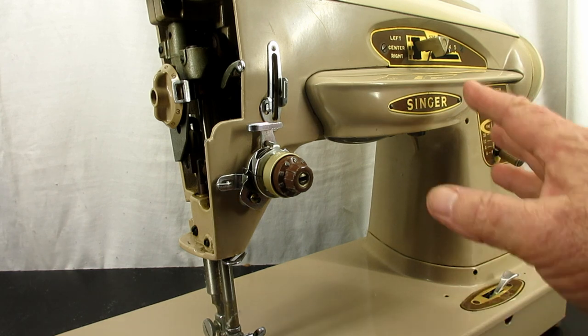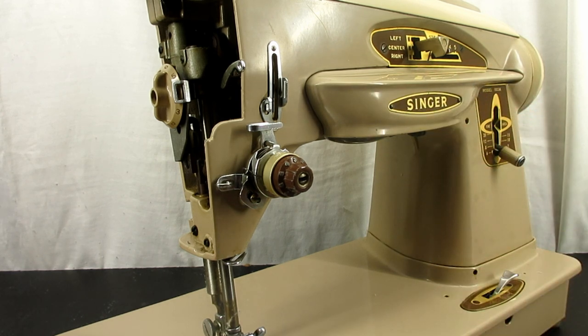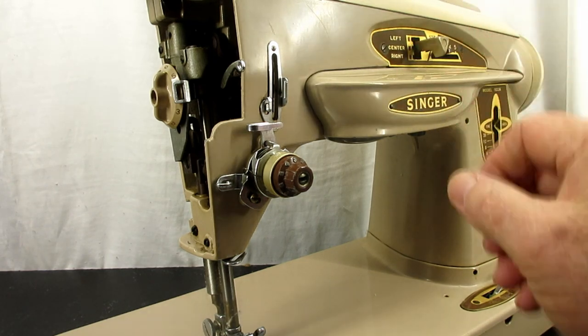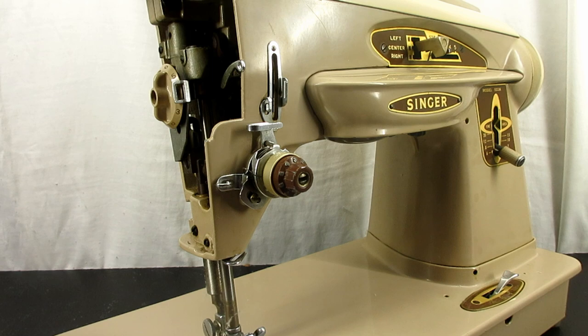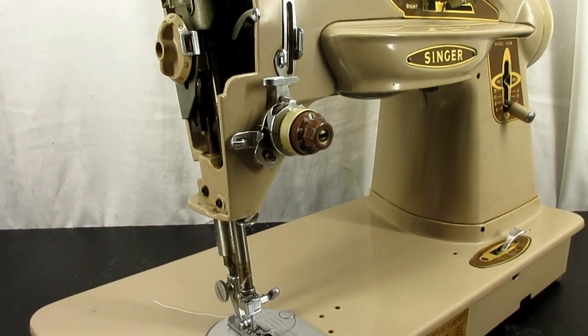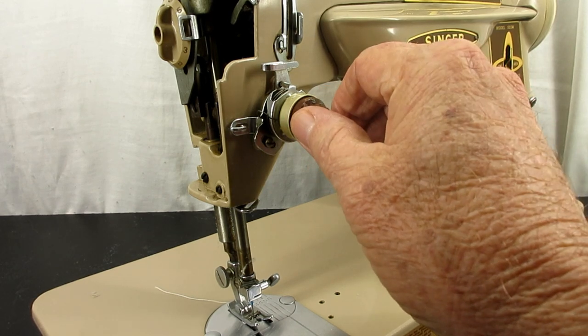This is a 503A Rocketeer. The one with the big gold knob is the 500A Rocketeer, and they both have this same tension unit.